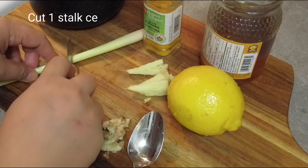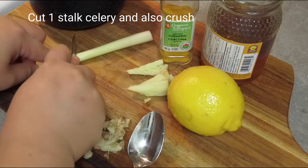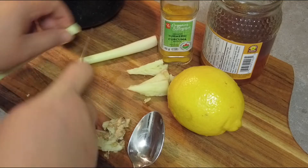You also need a stalk of lemongrass which is cut and crushed.